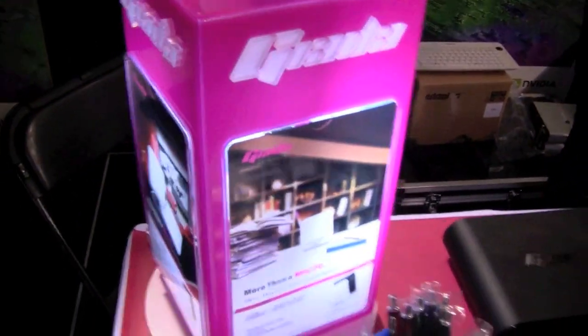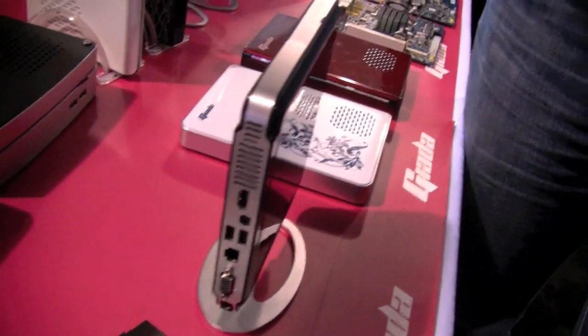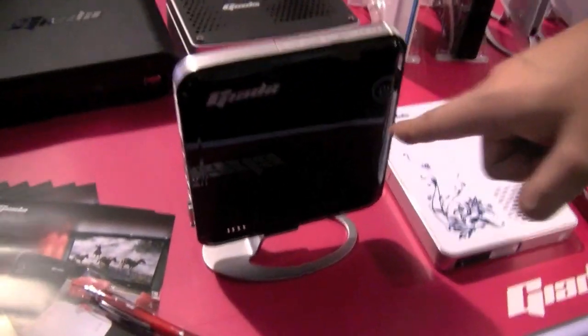I'm Sascha here from netbooknews.com at the GTC 2010 in San Jose. We just stumbled upon the booth of Giada, a Shenzhen manufacturer that came out with a couple of really decent-looking nettops in the past. I think we stumbled upon them for the first time during CES in January in Las Vegas. And that's actually the new product, the Giada N20.